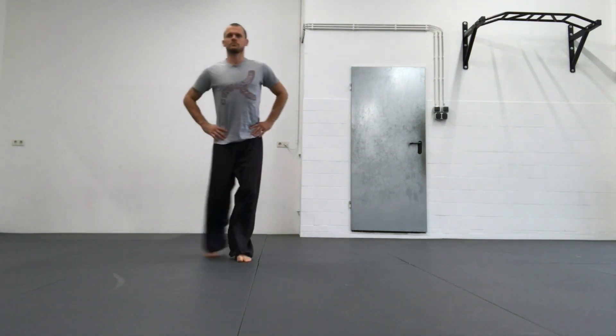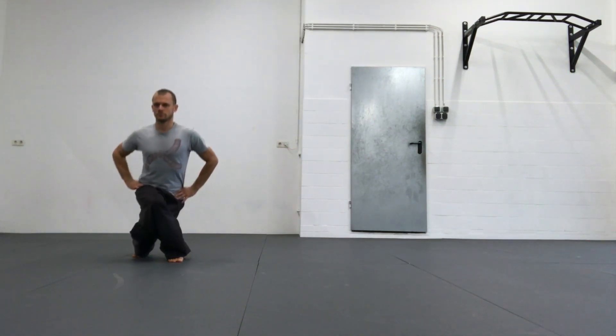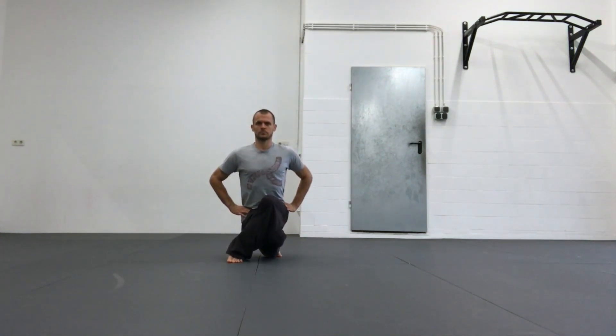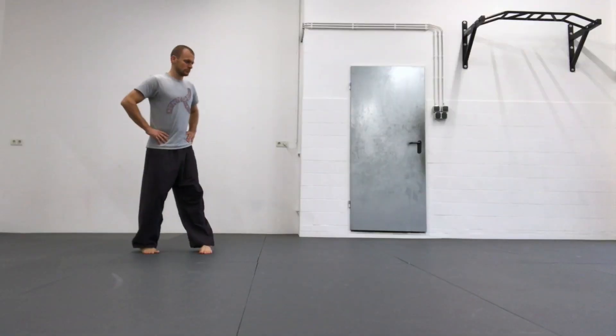On the back step, always put the knee of your back leg behind your front calf. You don't see it because I'm wearing these trousers, but it's behind my front leg. Sit down and maintain the structure.